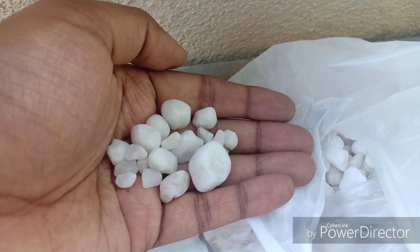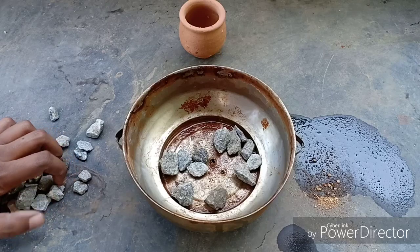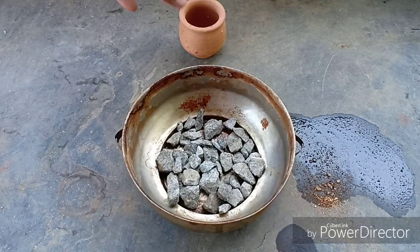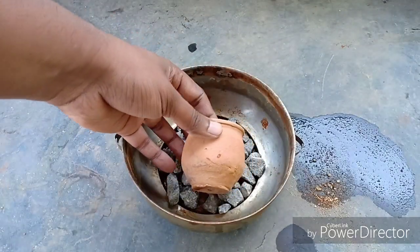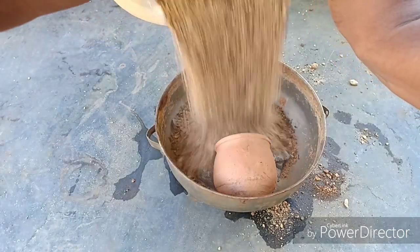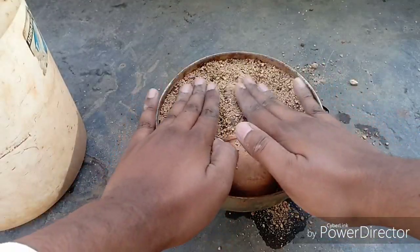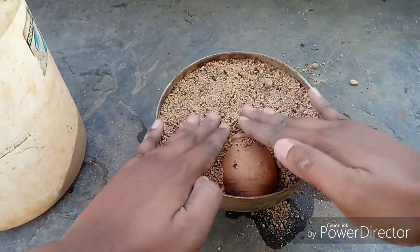To start with, add some drainage materials like this at the bottom of the container — I have used building gravel here. Then place the clay pot on the gravel and start adding the potting mix around it. Create a mound near the opening of the clay pot for the plant placement. And now, let the magic begin.